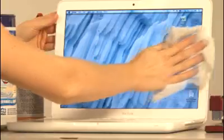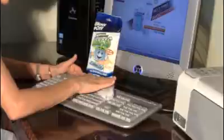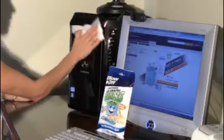Fingerprints on my HDTV? Ugh! Well, how do you clean electronic screens without streaking or ruining them? Introducing Blow-Off Electronic Wipes — the quick and easy way to safely clean all your digital displays and equipment.